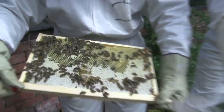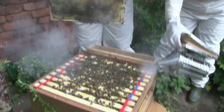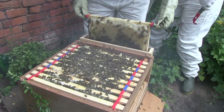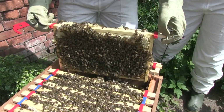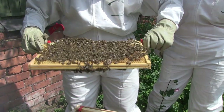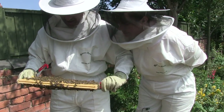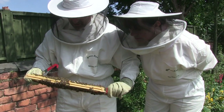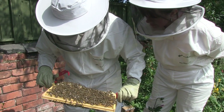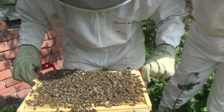Yep. Right, I'm just going to give them a puff to try and... I'm just aware of how many of them there are. My God. That is... hatched brood. I can't see because there's so many bees on. Leslie, can you see?